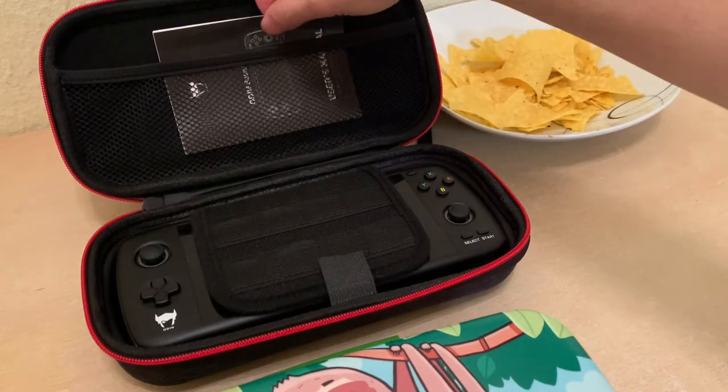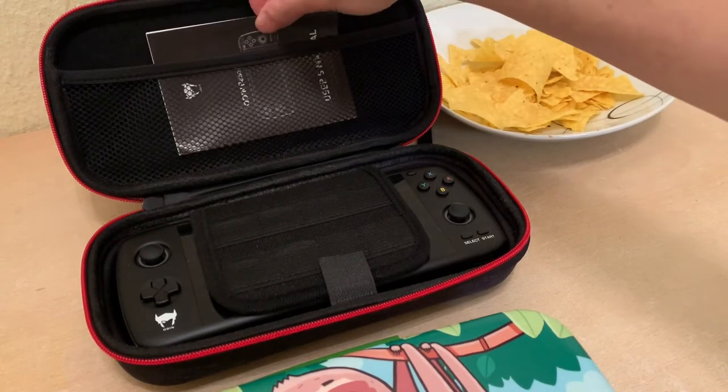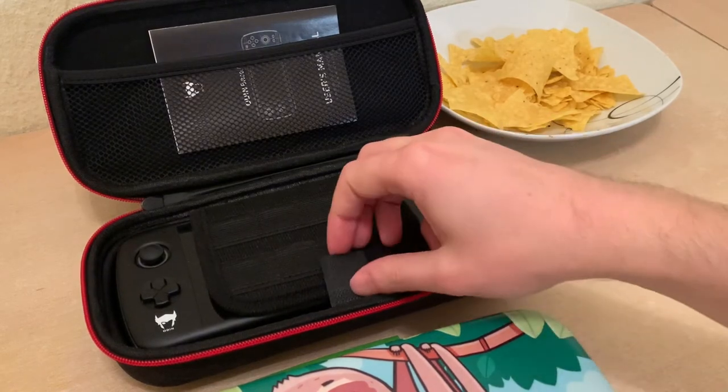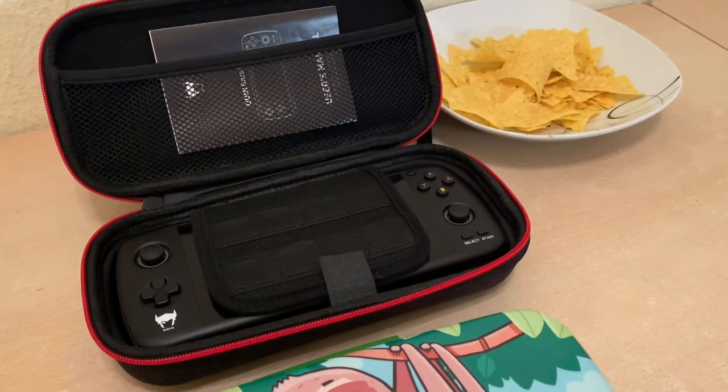Always keep your usual manual handy. All right, that's pretty much all I wanted to say. I also want to ask if you have any cases that fit the Odin particularly well — write them in the comments, because I'm sure people will come to this video looking for cases.